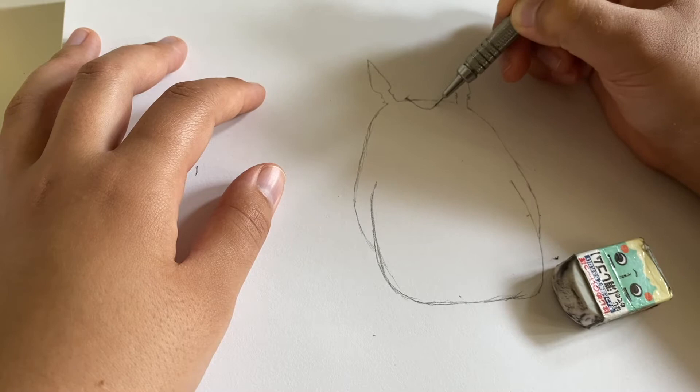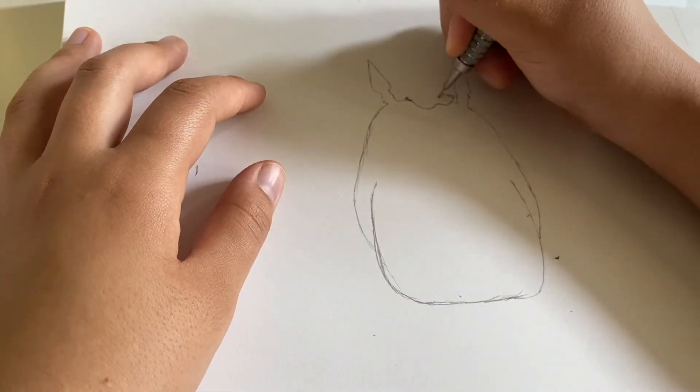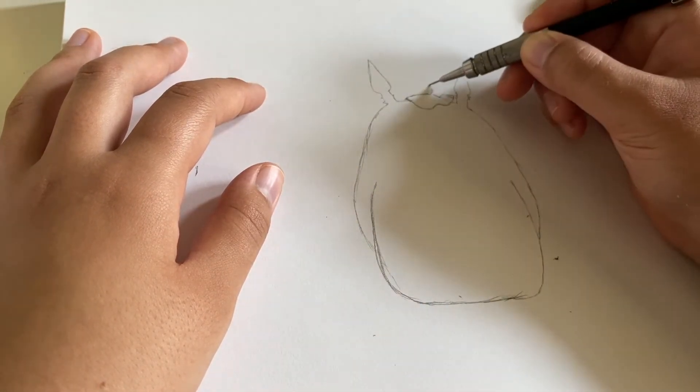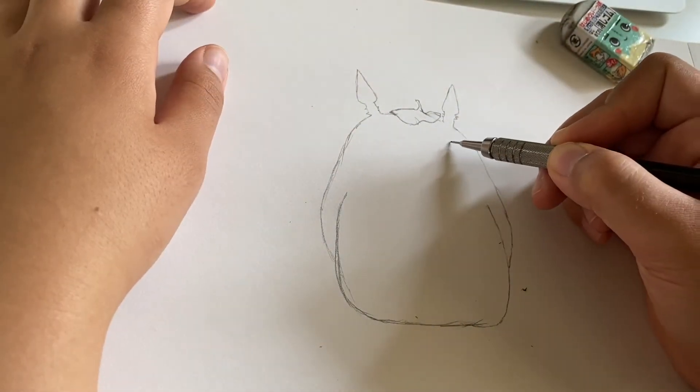And then we go with the little leaf hat here, and you can make that any shape you want. I sort of went with what the reference photo showed, and then make sure to put the little stem on top. I think that part is really cute — it makes him look like a giant pumpkin.